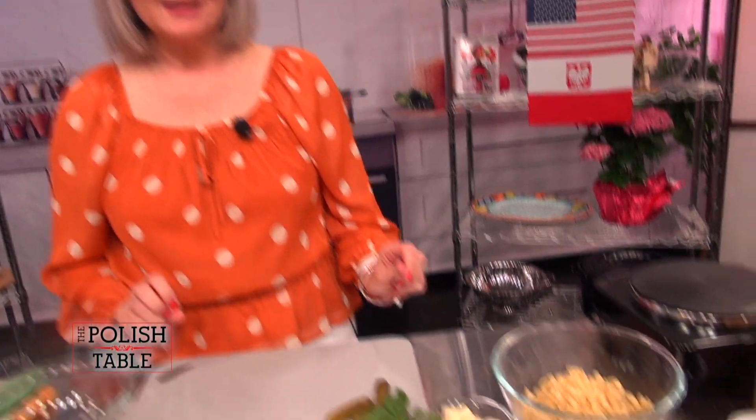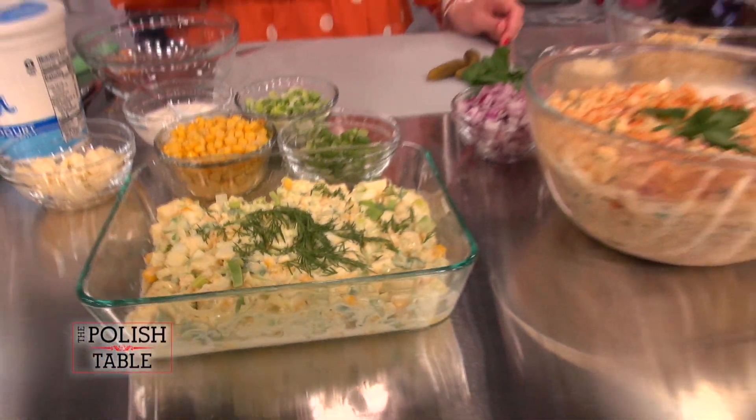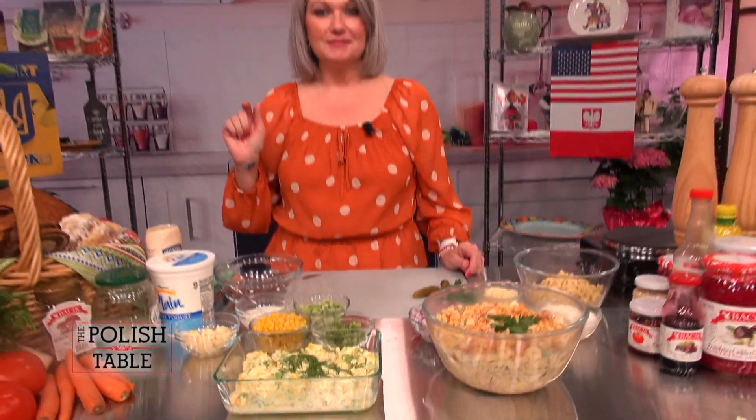Hi, welcome to The Polish Table. I'm Agnieszka and today I'm doing another solo sawatka salad episode. Today we are going to be making a mother-in-law salad and an egg salad with leeks, corn, and scallions. Very yummy — great for spring and summer. Come on back and I'll show you how to make it.